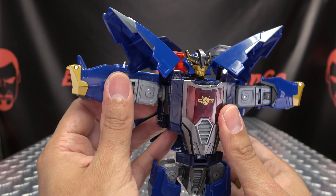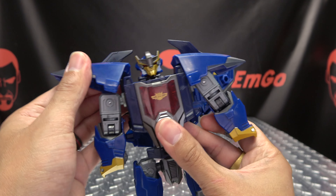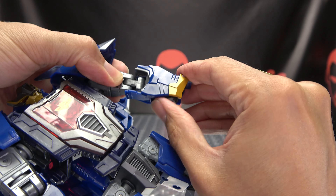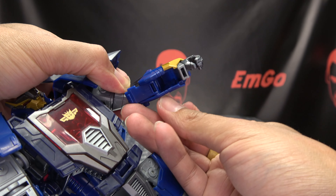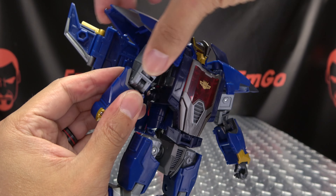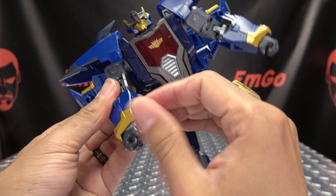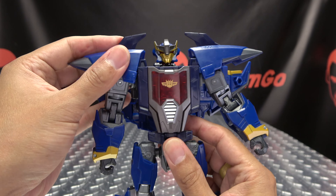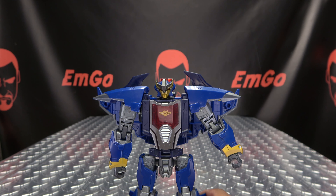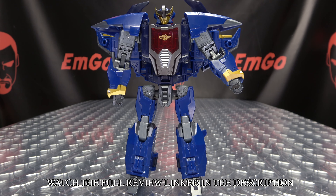Bring those shoulders back, then bring the arms down and get those shoulder pads in place. For the arms, you're just going to extend that elbow, flip out the fist, there's a panel right here — just flip it in. You have a tab-slot connection right there at the wrist, close that up. Same thing on the other side: extend that double-jointed elbow, flip out the hand, flip down that panel, close that up. Get everything situated and him standing straight. And there you have Dreadwing in his robot mode.